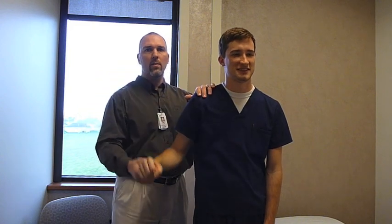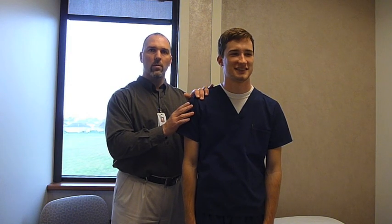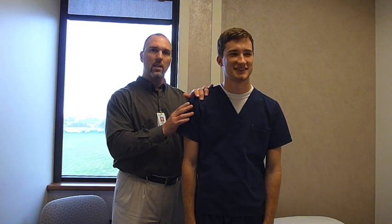The test is considered positive if you are relatively weaker with internal rotation and painful with internal rotation. External rotation will be stronger and less painful.